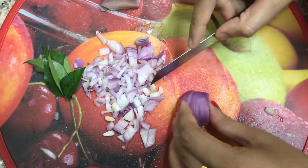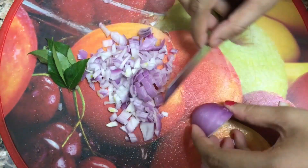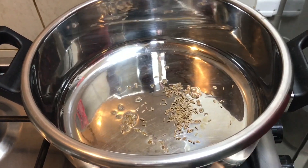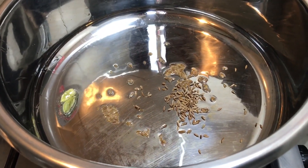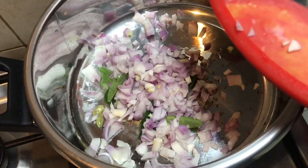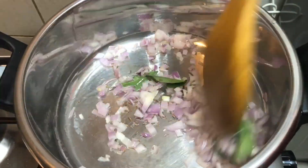The last step is to chop some onion. I have taken one small onion and a few curry leaves. Let's sauté this in one tablespoon of oil by adding cumin seeds and two cardamom. If you don't like the flavor of cardamom you can skip this step. Then add the curry leaves and chopped onions and sauté for two to three minutes on low flame.